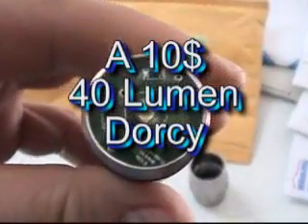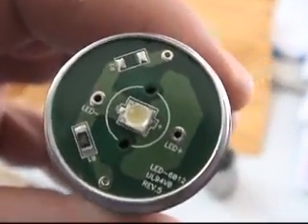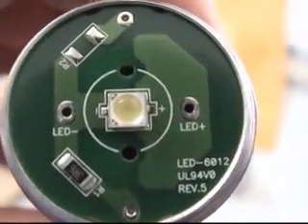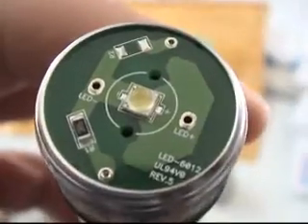The donor flashlight I'm using here is a Dorsey $10 flashlight. This is the LED which makes up the heart of the unit. Output on this unit is only 40 LUMs.